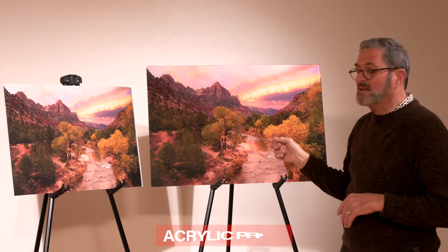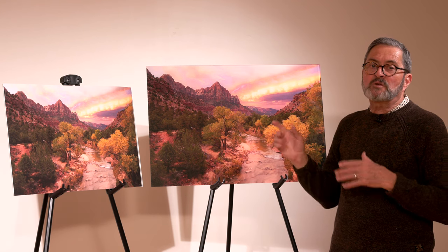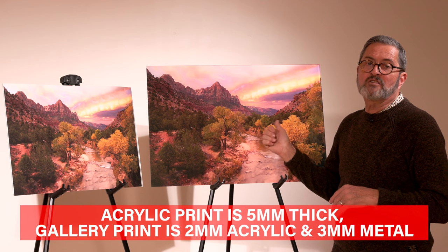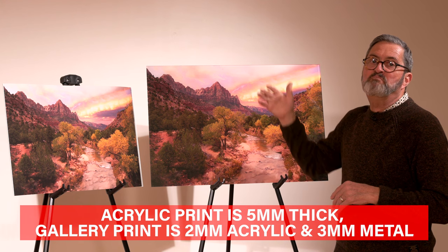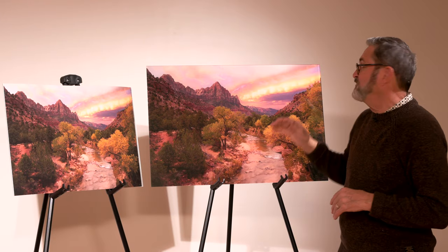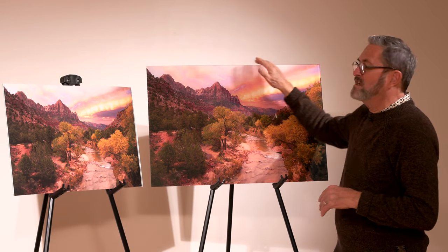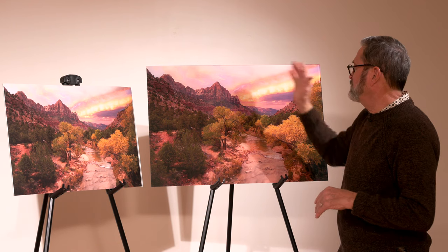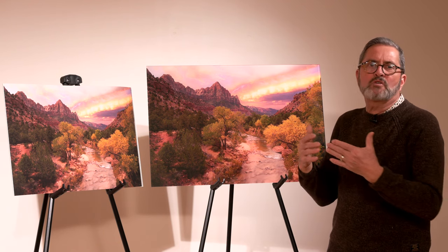This is an acrylic print, but the difference between this and the gallery print is this has the same seven-color UV printing, but it's printed on the back of the acrylic. So it's got a very modern look with smooth finished edges. You can hang this as is, which gives you a beautiful, really modern presentation and great color.